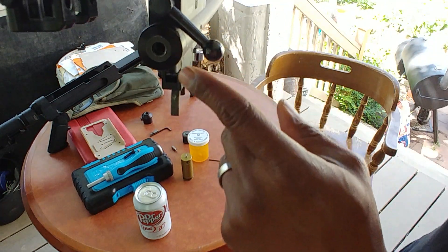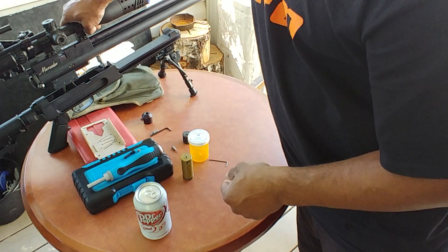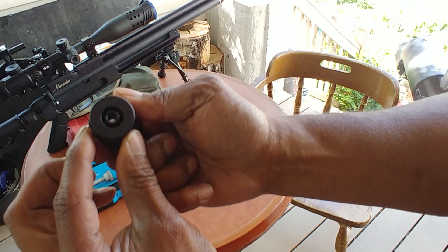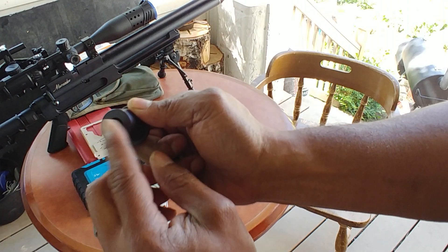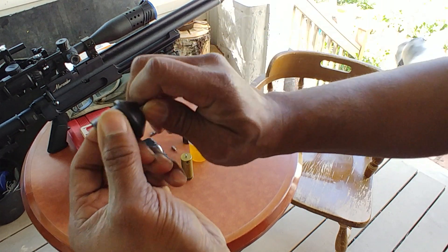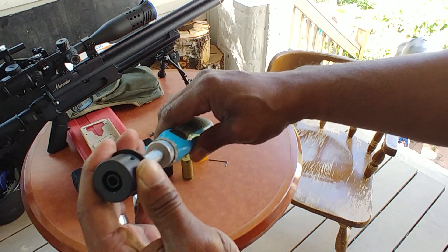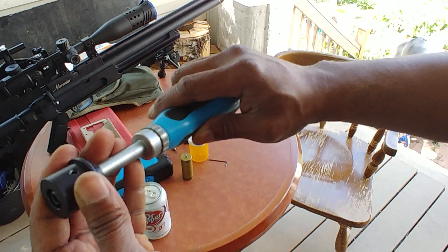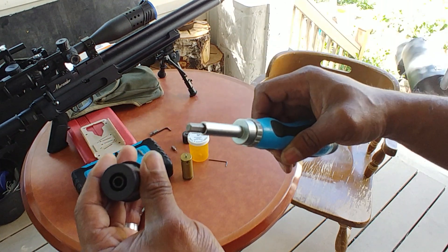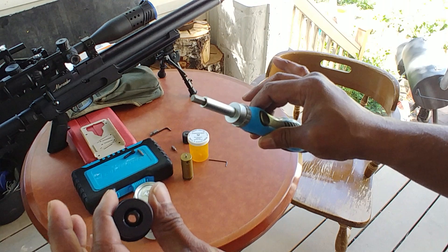The next easiest thing to do is adjust your hammer spring tension with the hammer spring guide. There's an end cap right here, and there's the adjuster right there — the spring goes over it. It's a 1/4-inch hex screw. What I do is back it out fully if it's not already, then give it five turns clockwise to increase the hammer tension. Once I do that, I leave it right there.